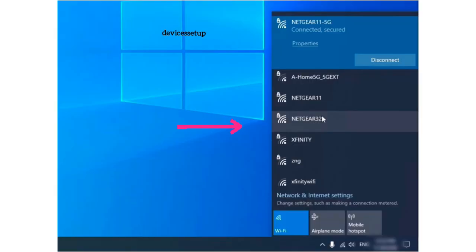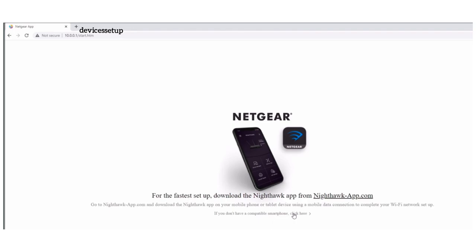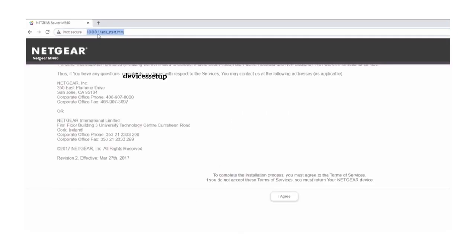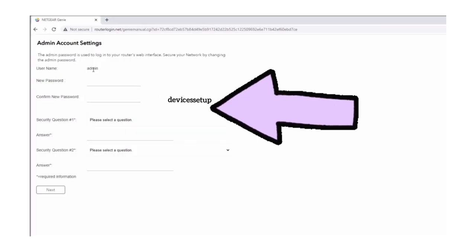Tap on the network and type the password written on the sticker to connect to it. Once connected, open the browser on the same device and into the URL type 10.0.0.1 and hit enter. If this IP doesn't work, then try routerlogin.net or 192.168.1.1. Then on the login page, select the option which says "If you don't have a compatible smartphone, click here" at the bottom.